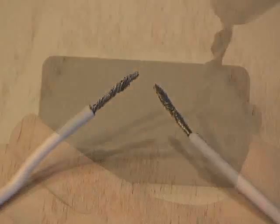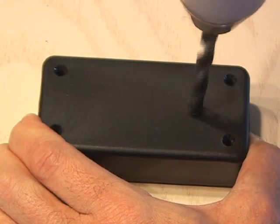Then we're going to solder two small wires to the igniter. Now drill a hole in the hobby box just big enough to fit the igniter, then a smaller hole on the other end just big enough to fit the two wires from the igniter.